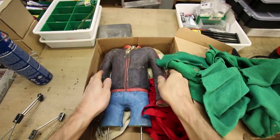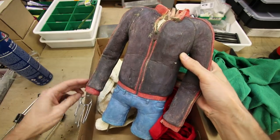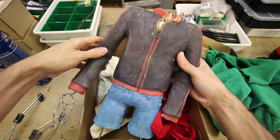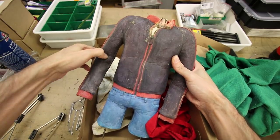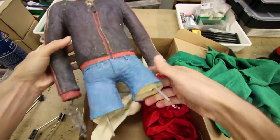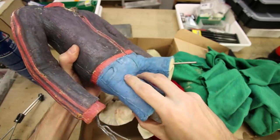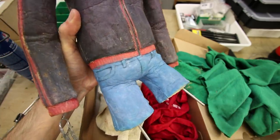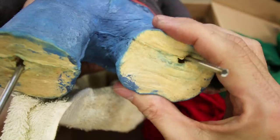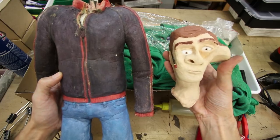The first armature that I ever made was for this puppet, Cytoplasmas, and now it's breaking at a lot of points — for example here it's loosened, also here — but it still works in some places. This puppet was made with foam latex so it's a kind of spongy thing. This was about 14 years ago.